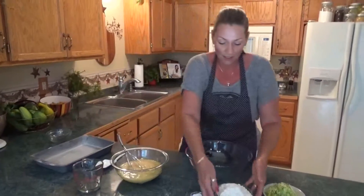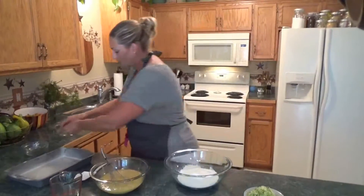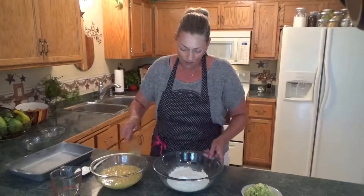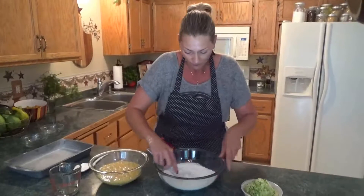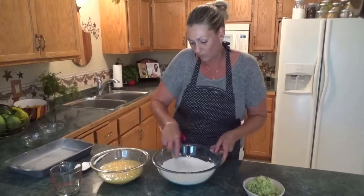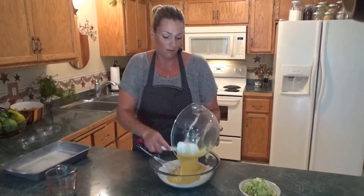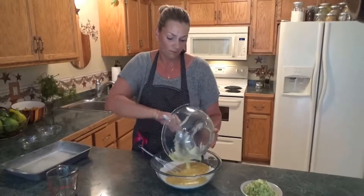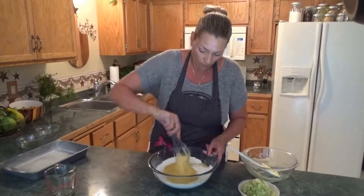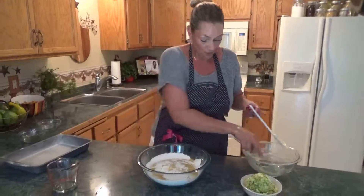All right, and now the dry. I'm just going to borrow this whisk and get that all incorporated, then put them together and switch to my spatula.